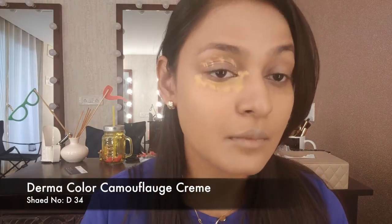Then I'm going into color correcting. I'm using my Doma Color Camouflage Cream on the usual places — on my eyes, around my eyes, around my lips — because those areas are pigmented. I'm taking the same beauty blender and blending it all out. It's a damp beauty blender so it works wonders.